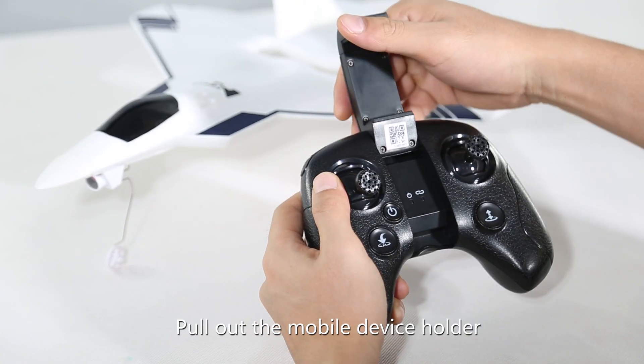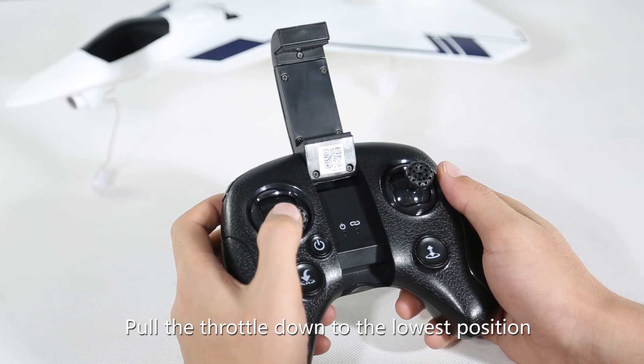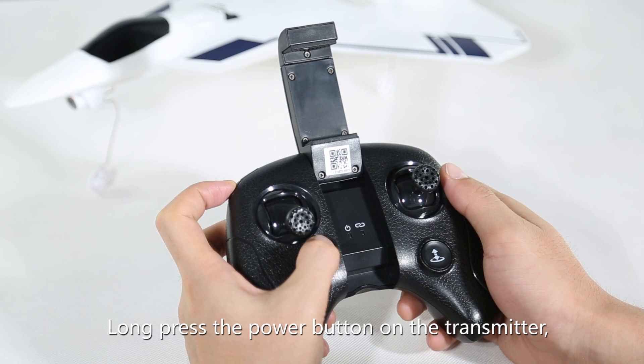Pull out the mobile device holder. Pull the throttle down to the lowest position and hold down the photo button. Then long press the power button on the transmitter.